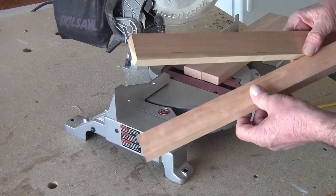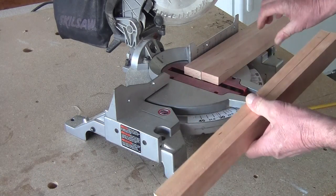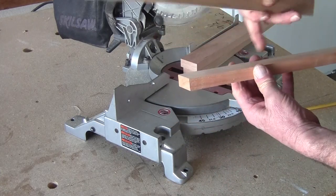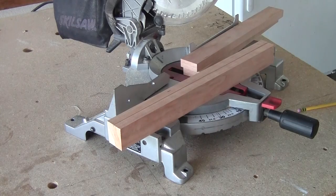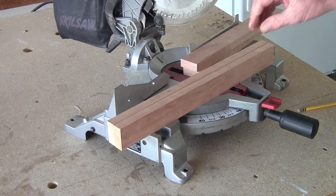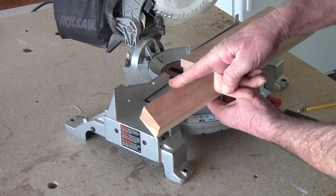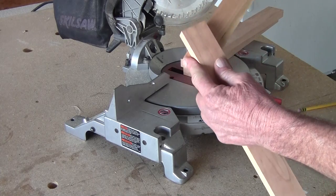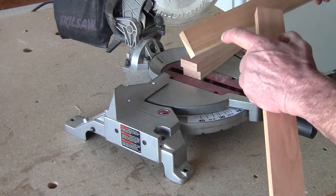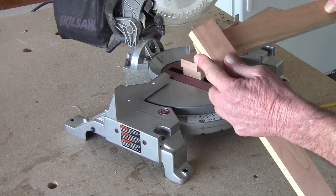My plan is that I'm going to glue these together and I'm going to have the cord — the electric cord — running down the middle of these. My next design is probably going to deal with cutting this out a little bit so I have more wood back here, so when I set up my pivot point I've got more places to adjust the height.